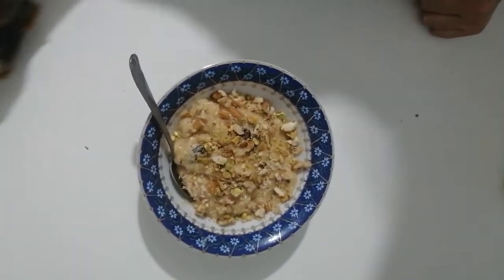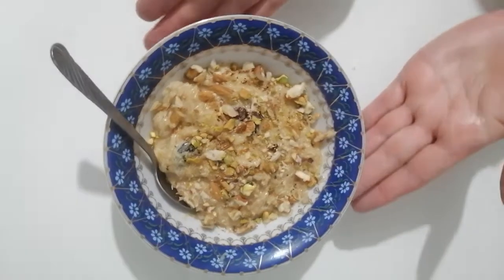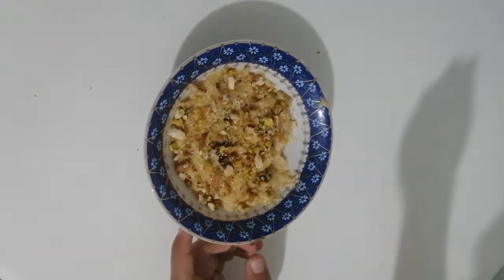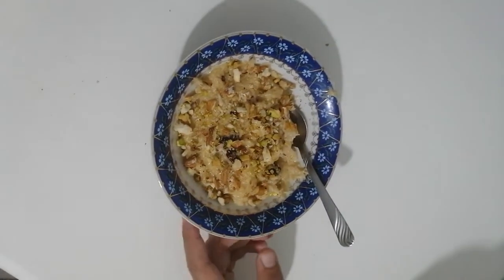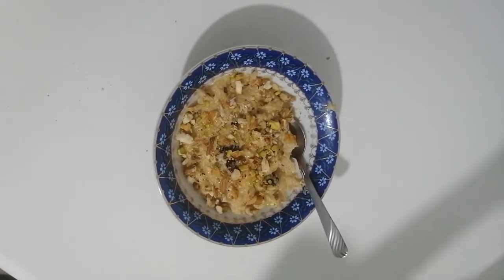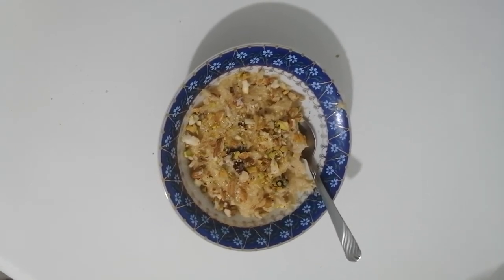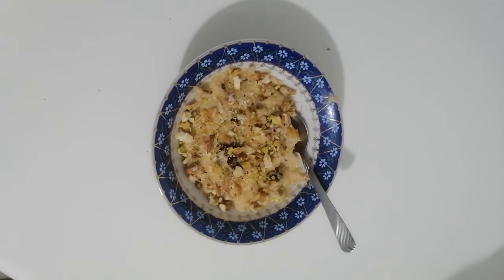This is ready to be eaten, but mind you it's very hot so wait till it cools down. Zeynab is now trying some — what do you think, Zeynab? It is very nice, and all the nuts and dried fruit taste very nice with the vermicelli. Thank you very much, and thank you for watching. I hope you enjoy yours — until the next time, ma'a salama, bye-bye!